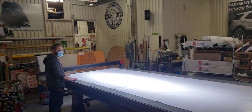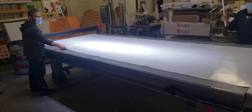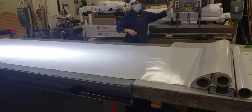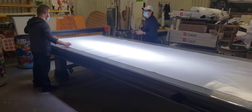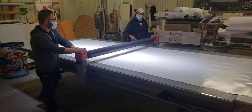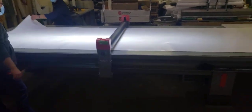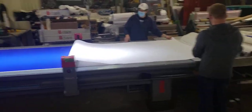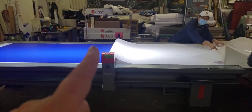We're using the applicator table. What's the size of this table? 11 by 13, right? That's 59 inches — that maxes out the table.